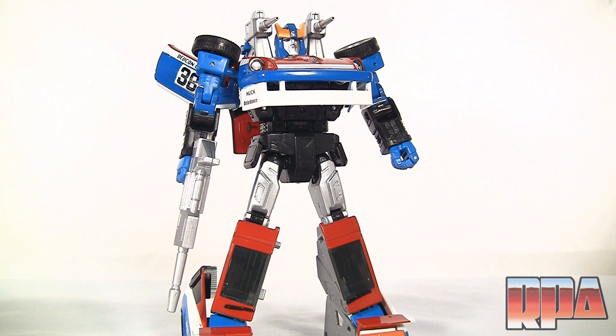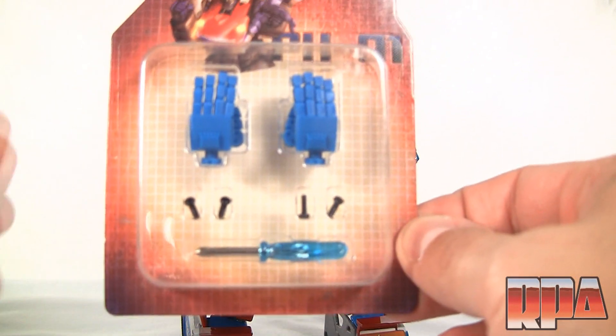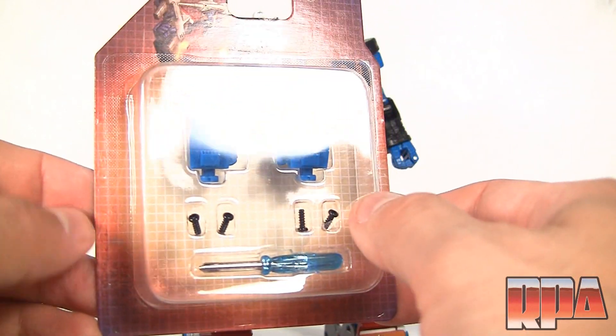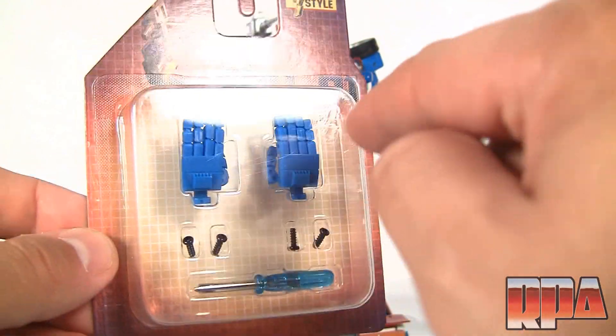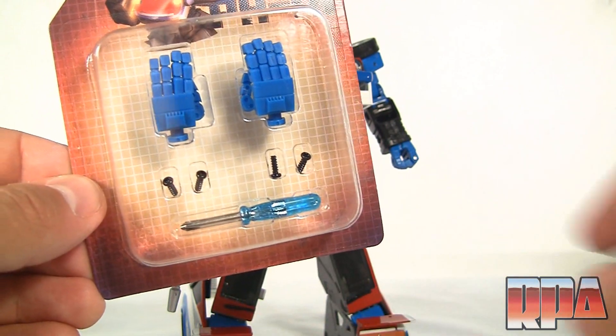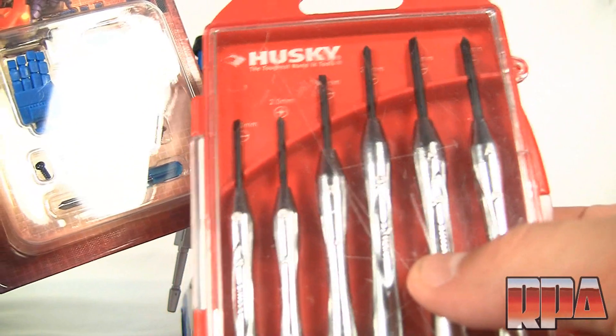The reason I have him today, even though I do have the original, is I want to install these fan-style hands — the PH-01. As you can see, it's got the blue color that goes with Smokescreen, some additional screws, and a little screwdriver which is the exact size for these screws, so I don't have to use my own screw set.